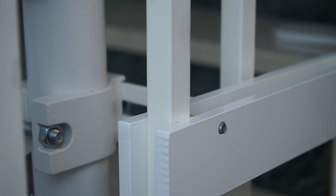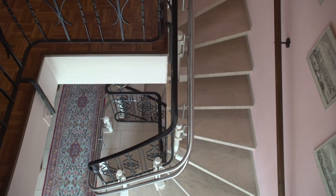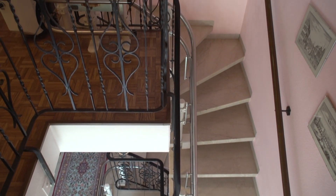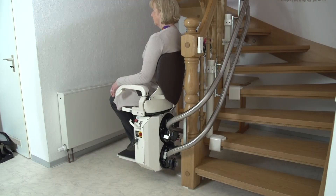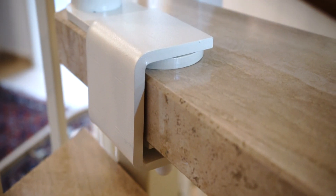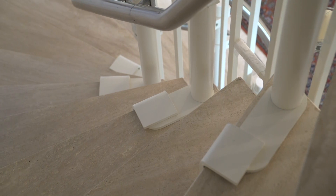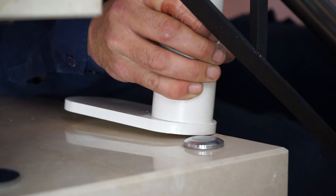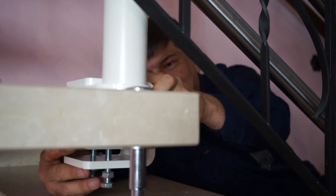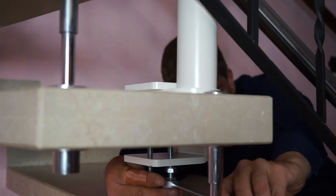Hero Lift mounting option one: mounting clamps. Mounting clamps offer the best solution for staircases with floating steps made of marble, granite, or wood. Sturdy clamps are used to secure the guide rail supports to the staircase. These simply slide onto the steps and are then tightened so that they offer the same stability as bolted supports.